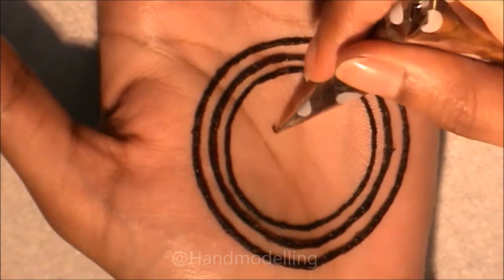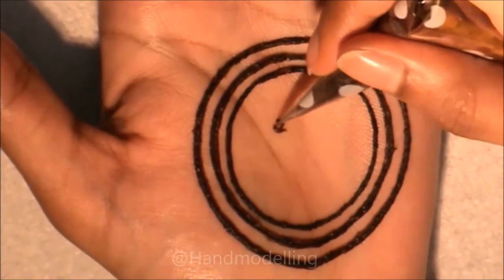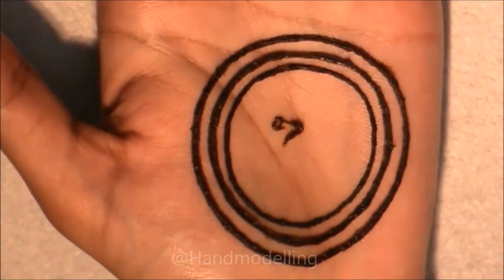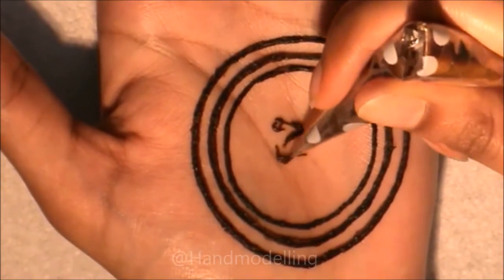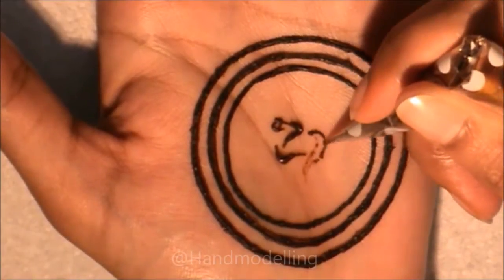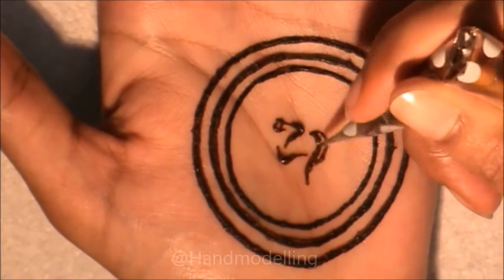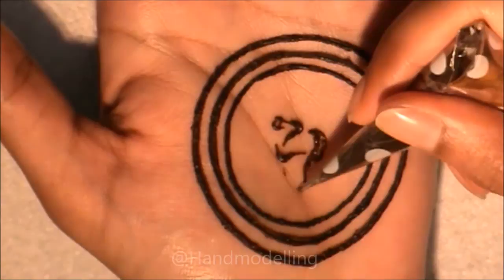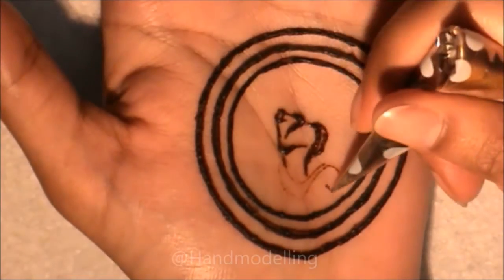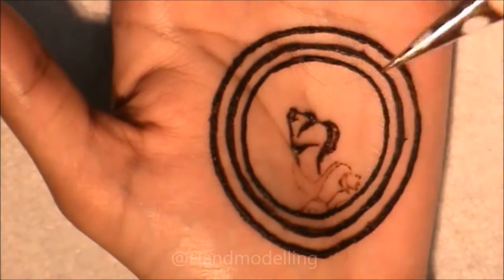Now we're moving on to join our first three circles. If you have trouble drawing circles, put a dot at 12 o'clock, 6 o'clock, 9 o'clock, and 3 o'clock, and then connect those dots to make your perfect circle. The gap between each circle is very important in this design because each circle needs to stand out in its own right — try to make sure that the gap between each circle is around two to three millimeters wide.